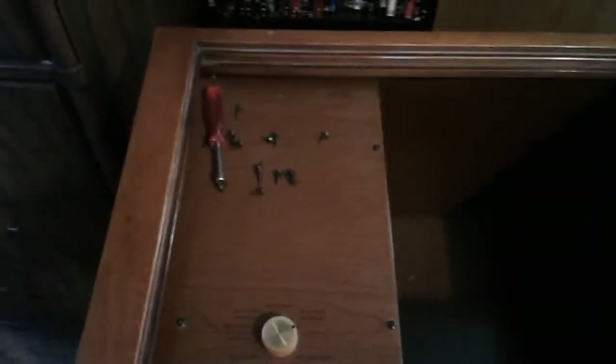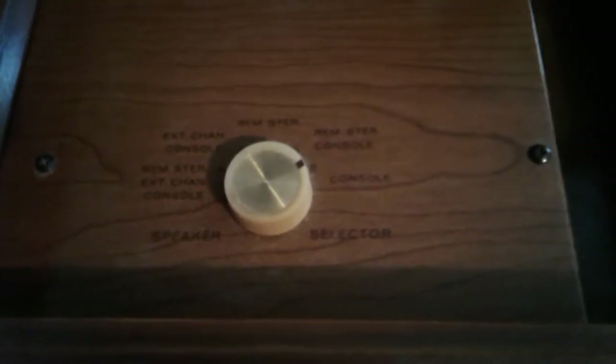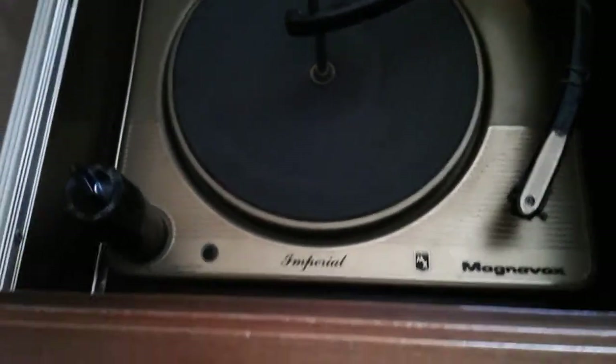It's in really great condition — the stereo still works, the turntable spins. I took the screws off the back and removed the speaker selector, which is actually a quite nice setup. There's also record storage. There are a couple of dings here and there, but for its age it's in great shape. It still powers up and still sounds great. This is where they identified it as a Magnavox Imperial.